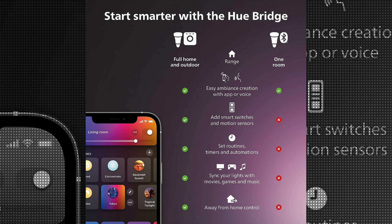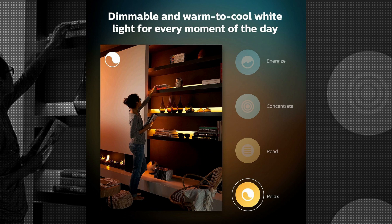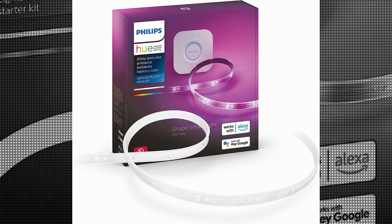One of the standout features of this product is its LED light source type. LEDs are known for their energy efficiency and longevity, making them a great choice for environmentally conscious consumers. The power source is corded electric, ensuring a reliable and consistent power supply.